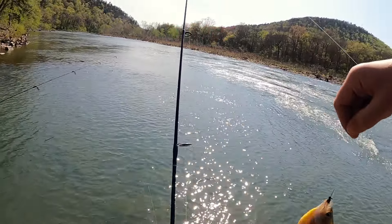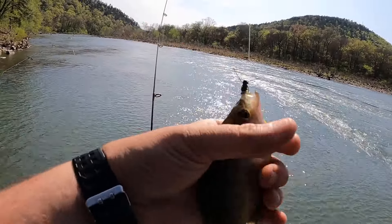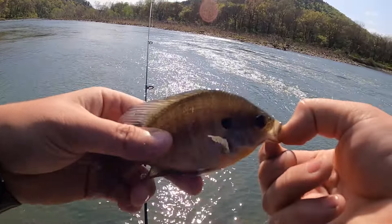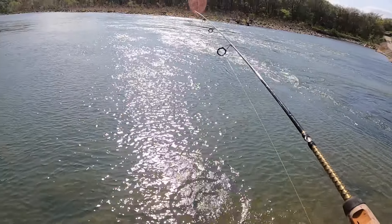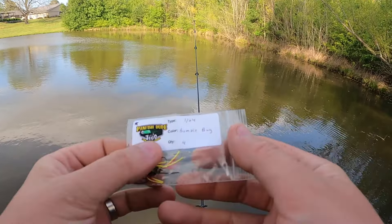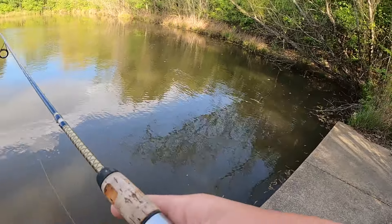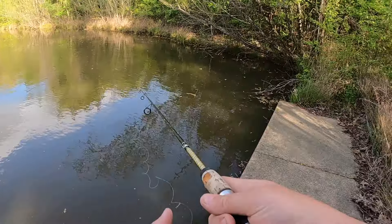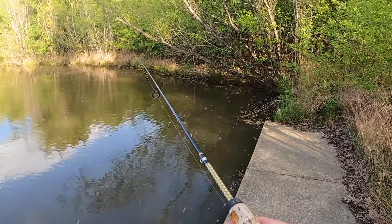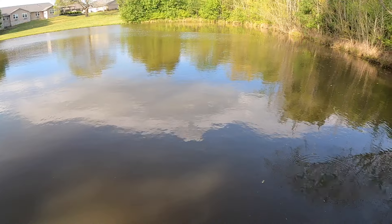I thought this was gonna be really good right here. I got bit right into the crop thing. Alright, check it out. Little bluegill. Y'all see those Bumblebug 1/64th ounce from Panfish Dude Jigs. Let's see if we can catch anything on a Panfish Dude jig here under this tree. Ought to be some good bluegill and stuff under that tree. Hang out with us. It's gonna be an interesting day here.